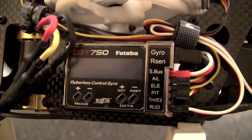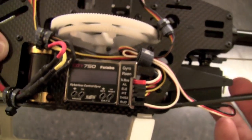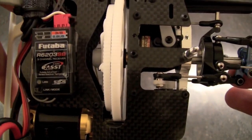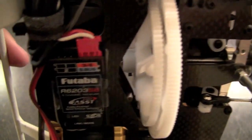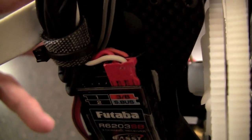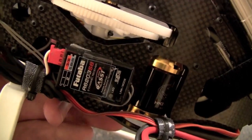You have aileron, elevator, and pitch servos that plug right in, and below that you plug in your throttle servo and rudder servo. When I flip it over, you can see the receiver — this is the new R6203SB, which can also be used on nitro models. It only gives you four slots, but that's all you need because SBUS is just one wire. SBUS is plugged into the top — the red one — and right behind it is the speed controller wire. That's all there is.